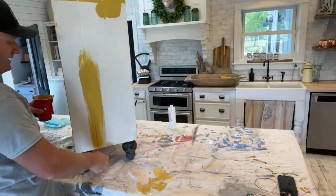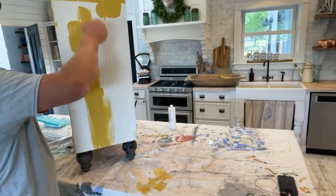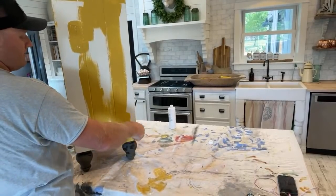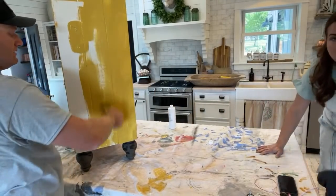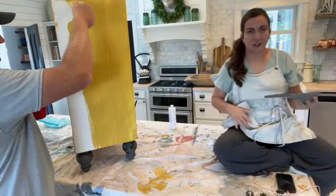This is the slap-it-on-there-and-then-smooth-out-your-brush-strokes method. Other than those drawers that Jamie had pre-painted, we're going to pretty much finish this whole thing in an hour with two people. So if you're one person, figure two hours. And if you're not filming and teaching at the same time, it actually goes a little faster.